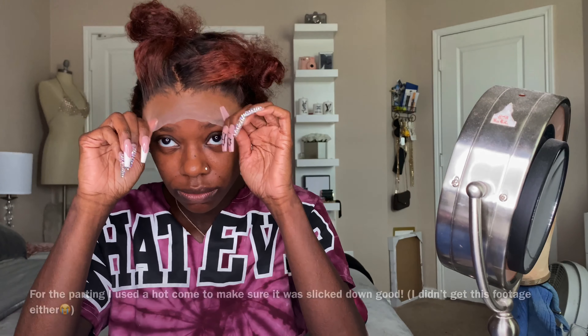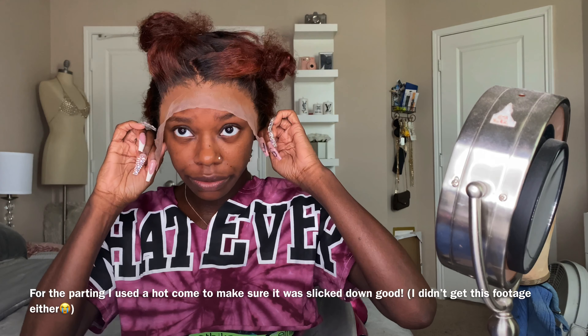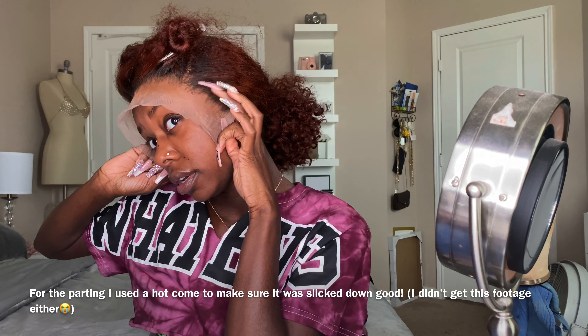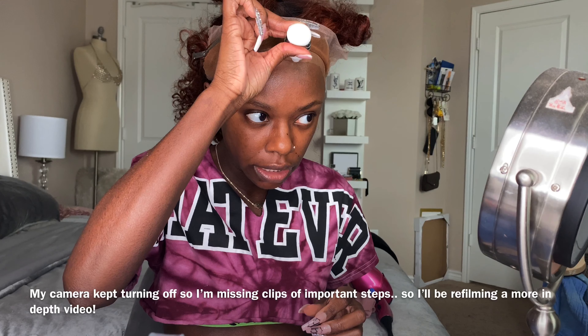It did come with an elastic band — I removed it because I didn't like how it felt on my head. You can keep it, but I didn't want it. It comes with four combs: one up top, two on the sides, one in the back. It does have an elastic band in the back that I adjust. I'm going to see how this is looking, place the wig where my glue is, define the part, and then apply my second layer of glue on the outside.